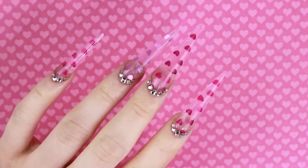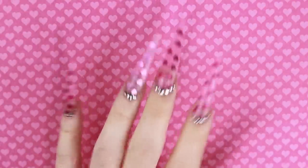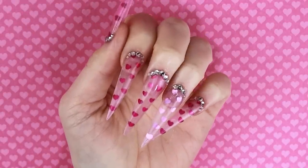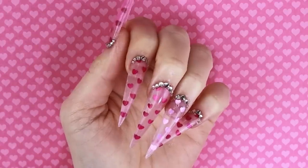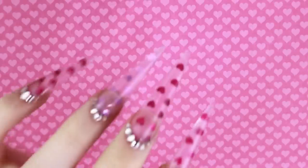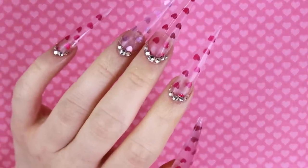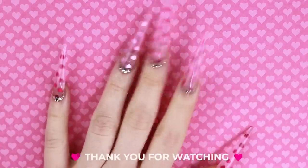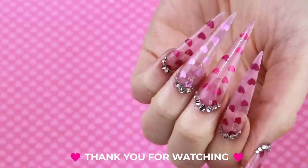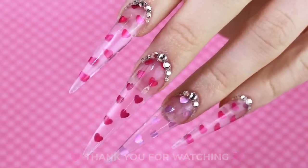So here are my first Valentine's Day nails! I hope you guys like them. I know I've been bad in the past about doing themed sets for holidays, but this is me trying to get better. I'll do some nice close-ups at the end. Thank you guys so much for watching — please make sure to give this video a like if you enjoyed it, and I will hopefully see you next time. Bye!